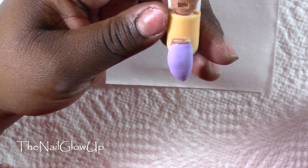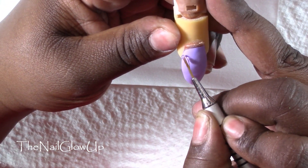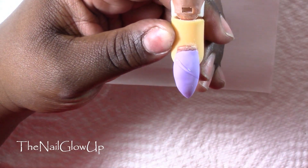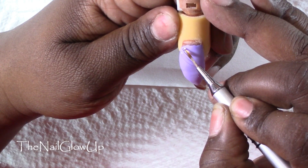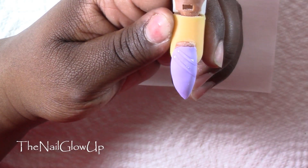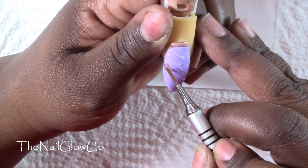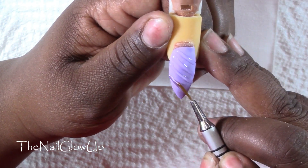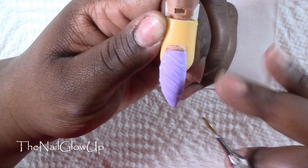First you want to take your brush, dip it in your gel, and get a decent size bead. Then you just want to drag it from one side of the nail to the other in a diagonal direction. It can help if you move the nail along with your brush so your lines can be a little more straight. You can also flash cure every couple of lines that you draw so your gel doesn't start to self-level too much.